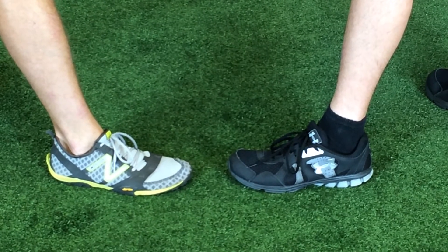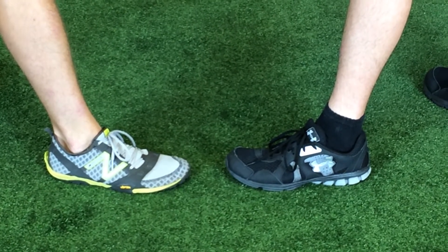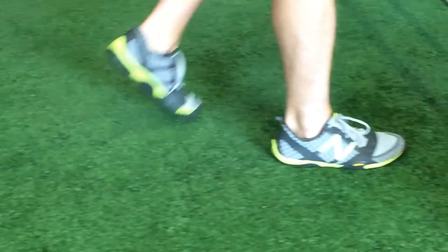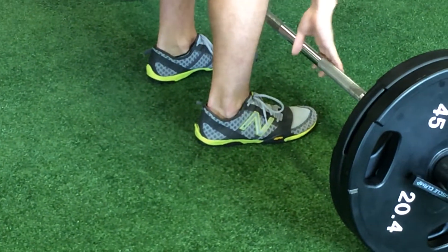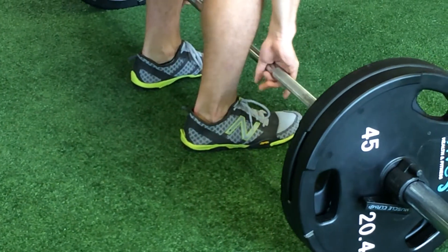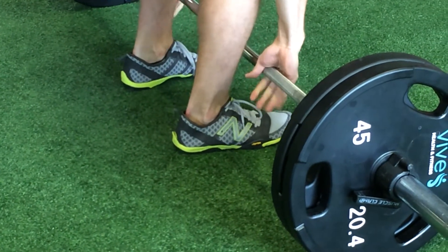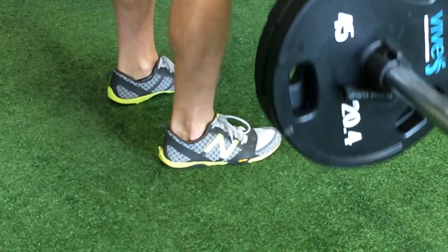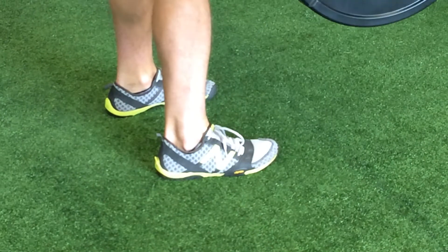The shoe on the left is much better for exercises such as deadlifts and squats. As Corey does his deadlifts, you can see he's able to keep his foot flat on the ground and keeps his weight shifted naturally over his heels. He maintains good contact with the ground and doesn't feel like he's going to lose his balance forward as he goes.